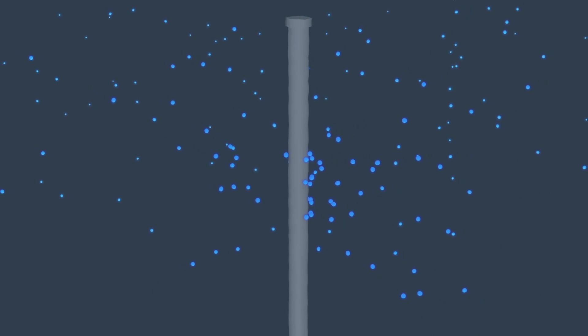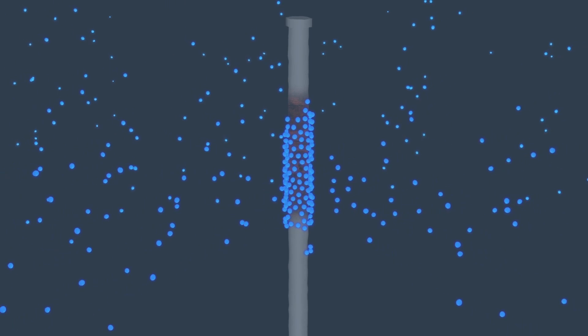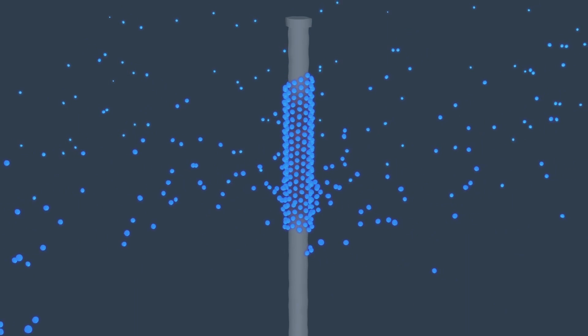Some water sources, such as well water, may attack the anode rod, which can result in a strong sulfur smell. However, removing the rod is not recommended, since the corrosive minerals it attracts can quickly deteriorate the tank and cause it to fail.